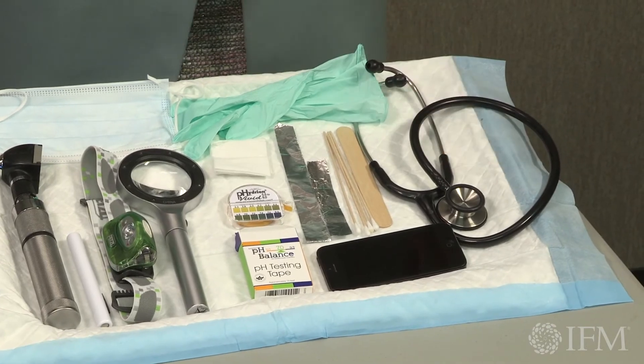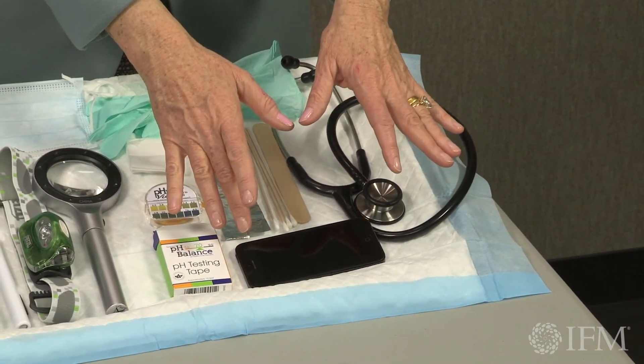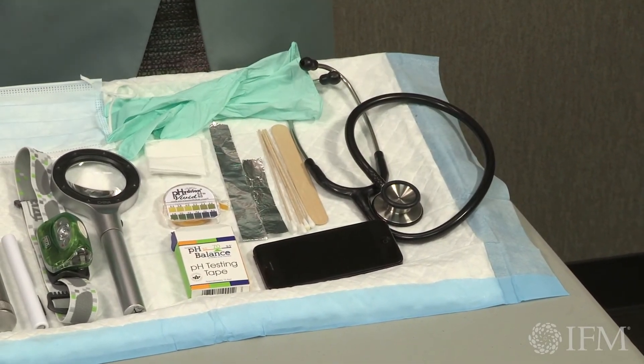The stethoscope is helpful for when you palpate and listen to temporomandibular joint sounds. And finally, we have a camera in the operatory to photograph and document any lesions or anything that we might find. That's the equipment you need for your functional dental exam.